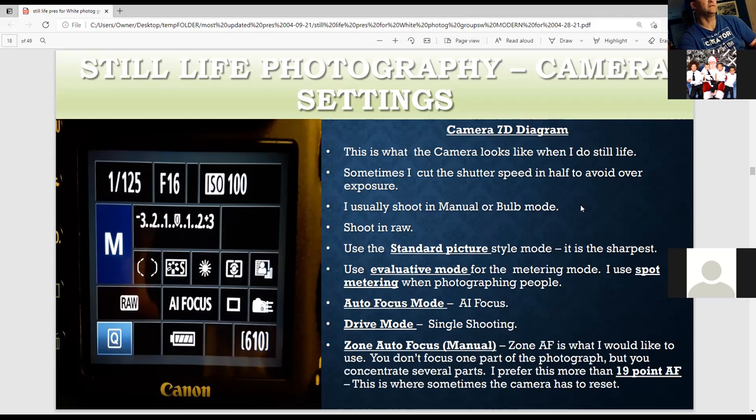I'll talk about how I do that with the cable release later. I shoot raw because it has the most editing capabilities — much more than JPEG. Evaluative mode is great for contrast. Sometimes I use spot metering mode with aperture priority, where you select the aperture and the camera selects the shutter. I always like to use daylight white balance at about 5200K. I like to use standard picture style because it's the sharpest. Zone autofocus is easier than 19-point because it doesn't reset as much.